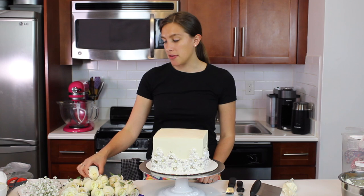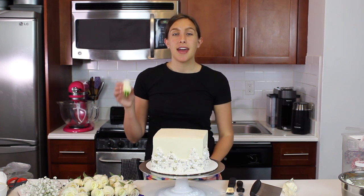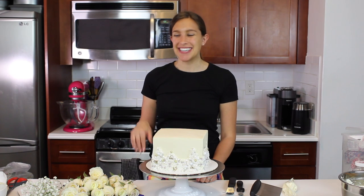A lot of people get worried about the fluids from the stems that can leach into the frosting or into the cake, and that's a very valid concern. So there are a few different things you can do to prevent this, and I think that the way that I do it is the easiest.